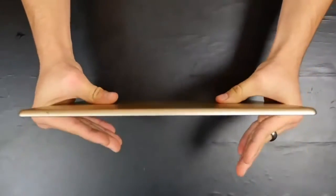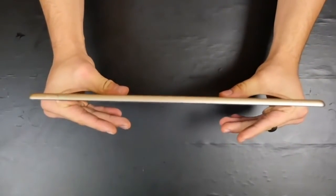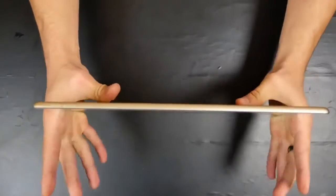Now the iPad Pro 12.9-inch bend test, or attempted bend test. I'm not that strong, but I'll give it my best shot. So here we go.